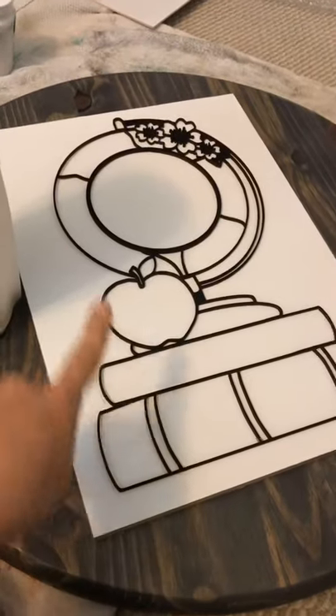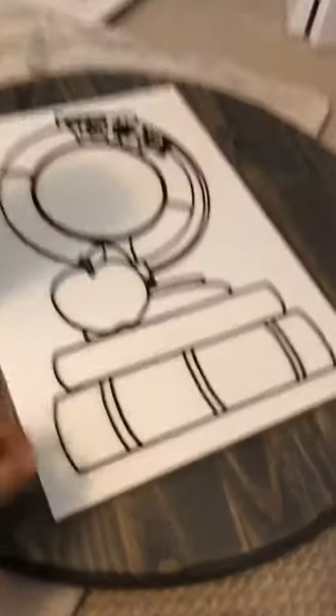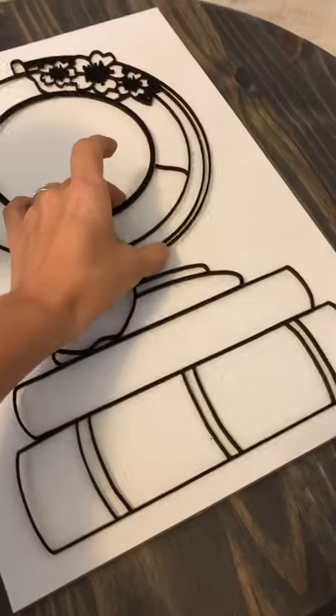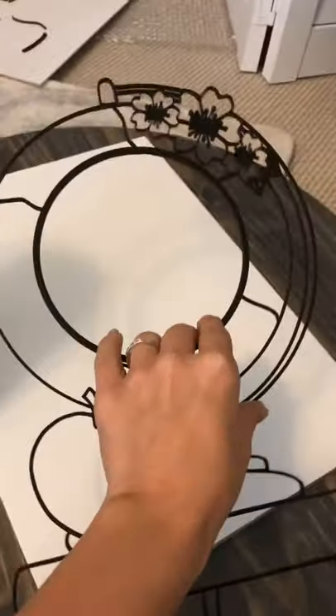I decided to make this frame sixteen and three-quarters by twelve inches. I'm going to go ahead and take off this gorgeous little piece and apply my masking tape, and then we're going to score basically the whole pattern so I know where to paint.